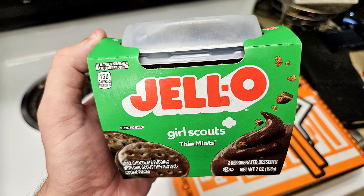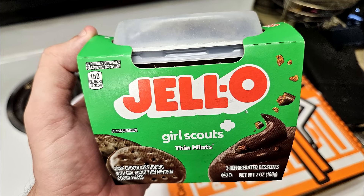Hey, welcome to another episode of Weed Shorts. We're gonna be trying a new flavor of Jell-O. This is their Girl Scouts Thin Mints flavor.